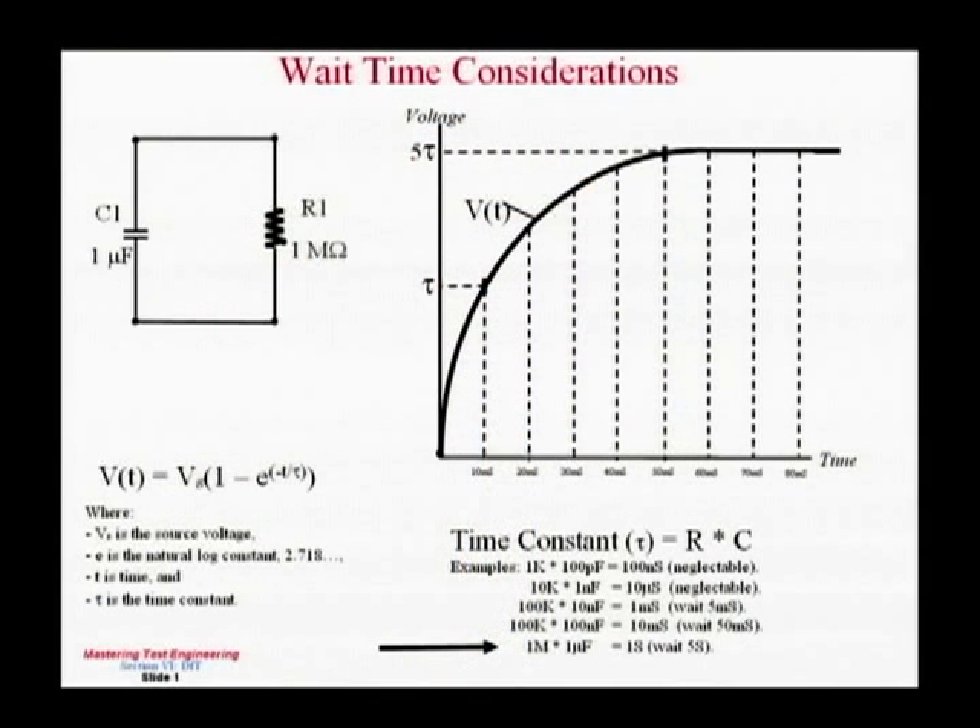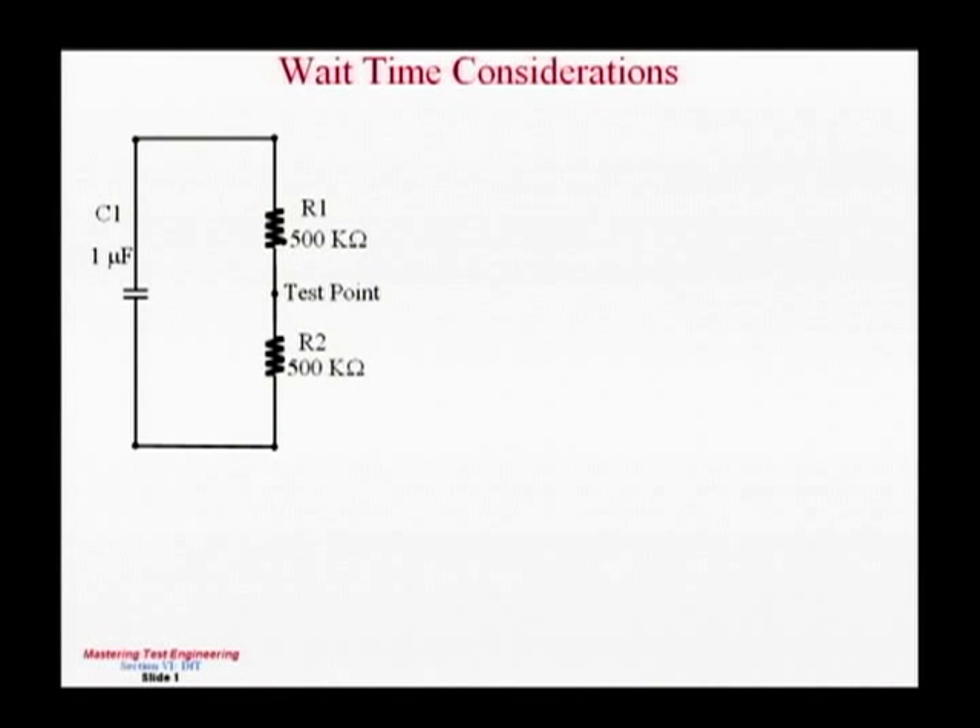Another trick applies when you have a very large capacitor in parallel with a large resistor. The RC time constant will be extremely long — say 1 meg in parallel with 1 microfarad means you'd calculate tau as R times C, and you'd have to wait 5 tau, which is 5 seconds to test just one part. The solution is to put two 500K resistors in series, then use guarding techniques to test extremely quickly.